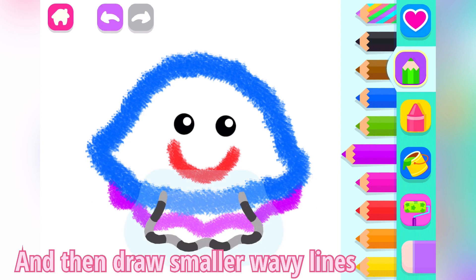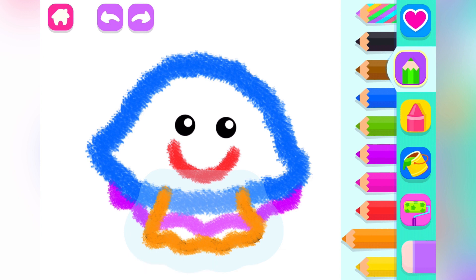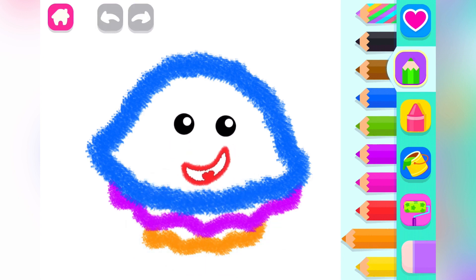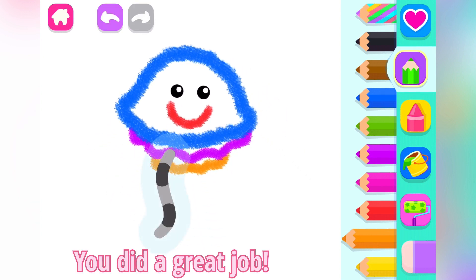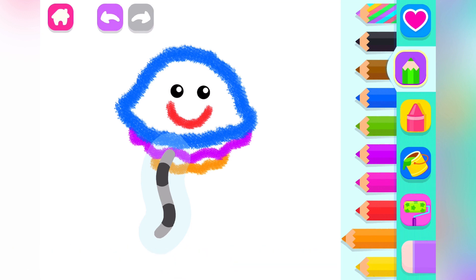And then draw smaller wavy lines. Orange. You did a great job! Let's draw three long tentacles. Red.